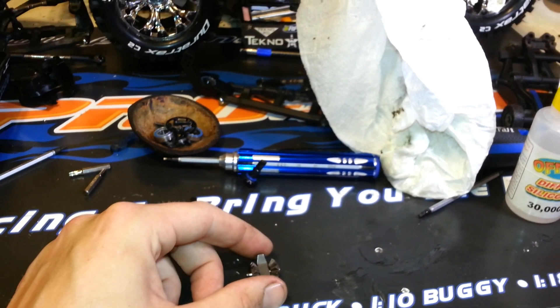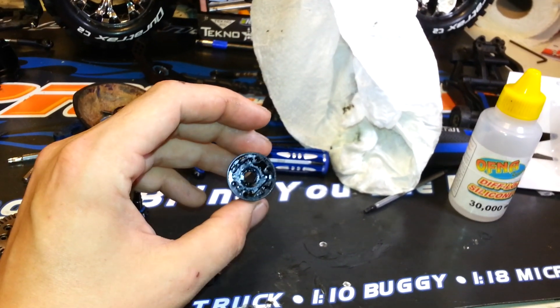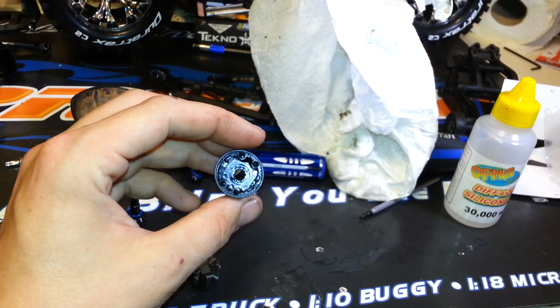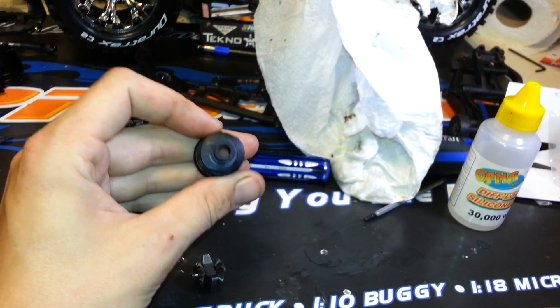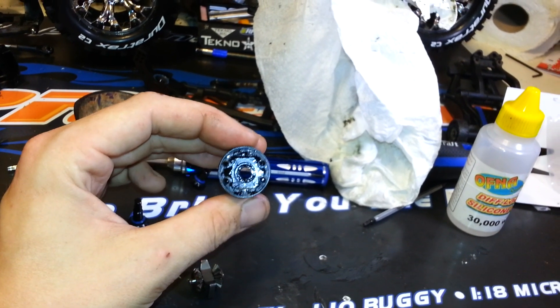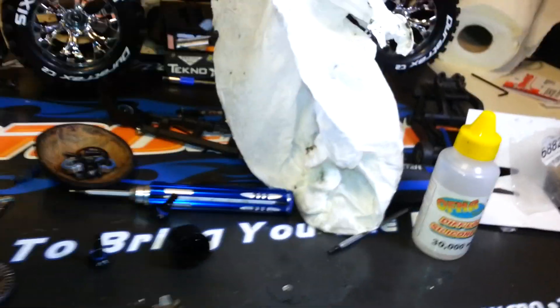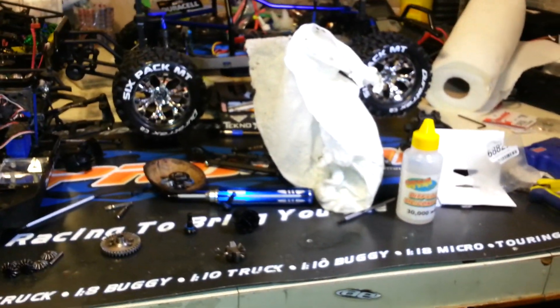I cleaned out the majority of it, then sprayed it out with WD-40, got out most of it, then actually ran it under really really hot water for a minute, and then blew it out with compressed air. And that's it — clean as you're going to get it anyway. So I'll assemble it, put the oil in, and go from there.